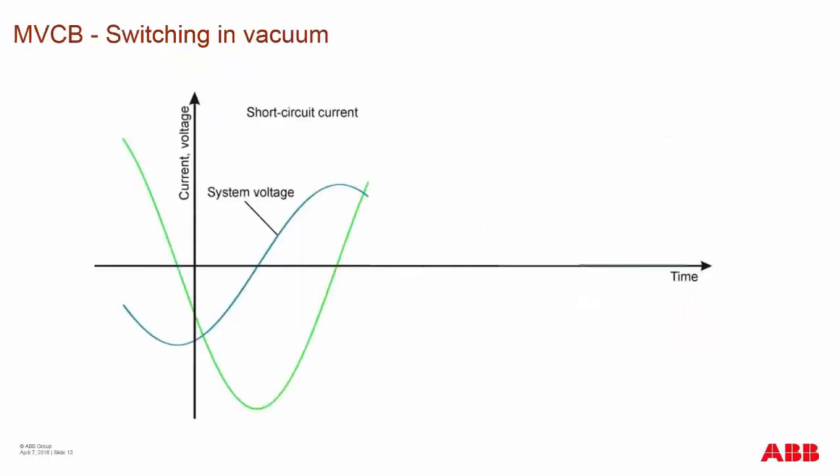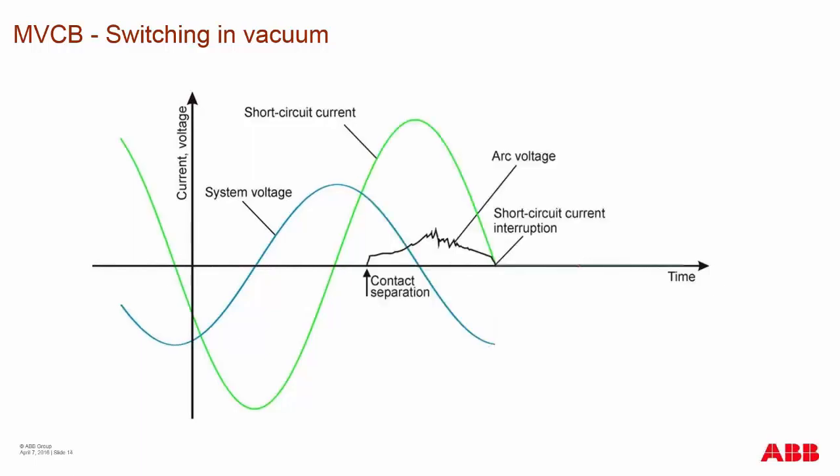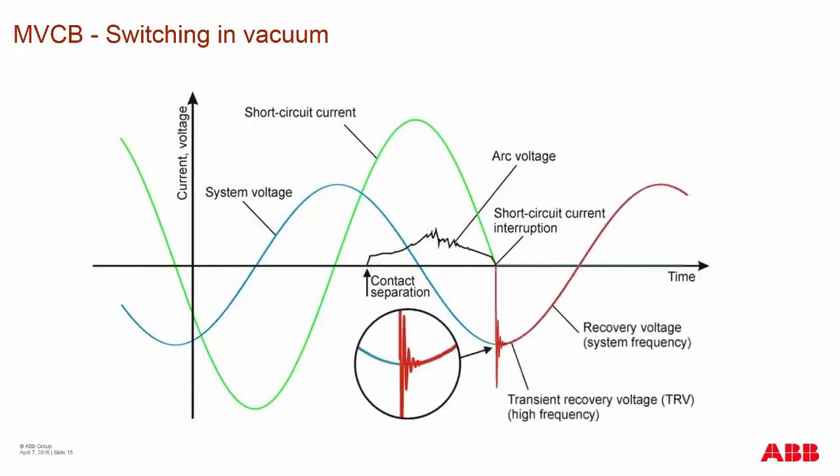During switching in the medium voltage vacuum interrupter, you have a system voltage and, out of phase, a short circuit current. Contact separation occurs during the short circuit current, and you can see arcing voltage up until the point of short circuit current interruption. This arc voltage travels between the contacts, vaporizing metal. At the end of final interruption, you will see a TRV — transient recovery voltage.